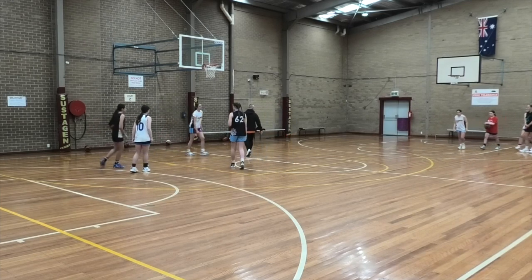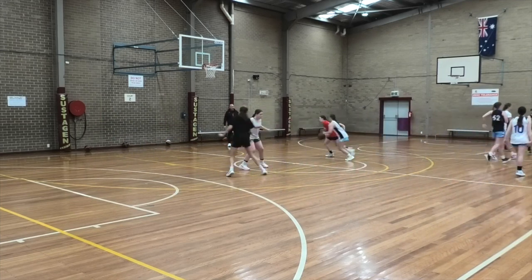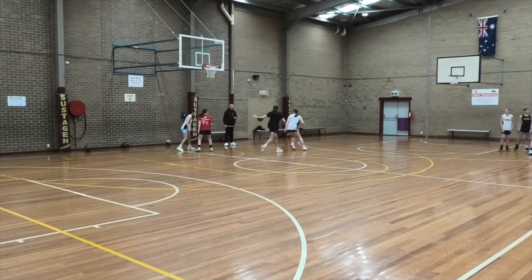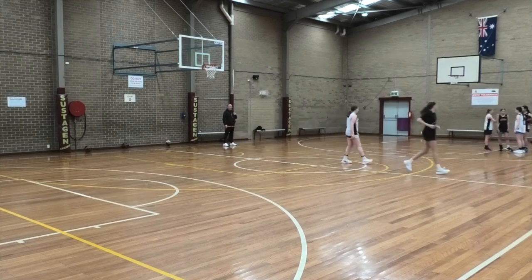Next group of four. Three, two, one, let's go. Good. Rebound — up on it, up on it. Good. Come back, go again.